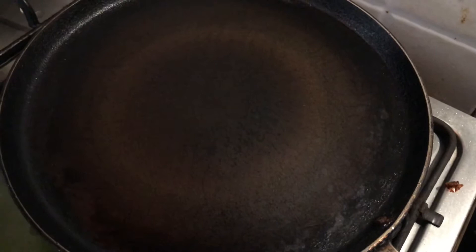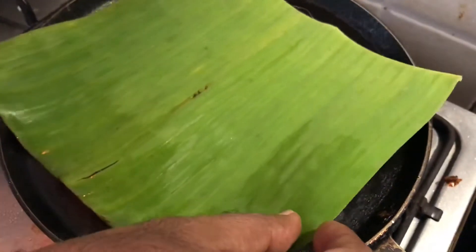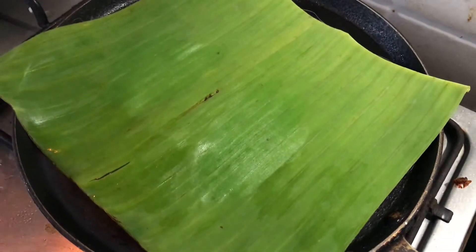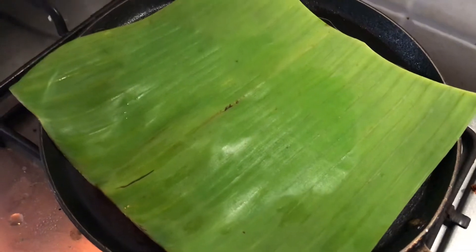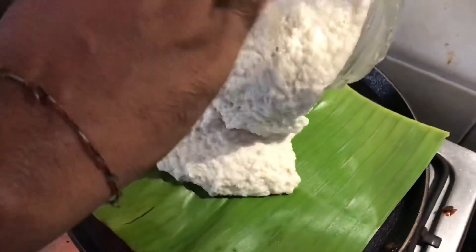Start the process of making the Bakri. Heat the tawa and then place a banana leaf to cover the tawa fully. Then goes your batter — but first apply water to your hands and then slowly put in the batter.